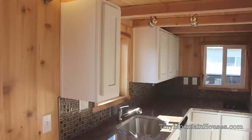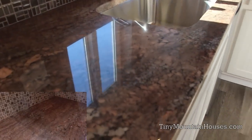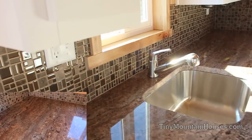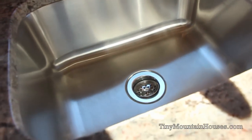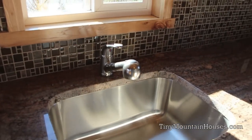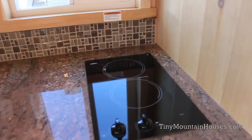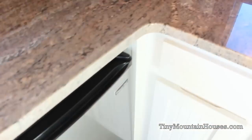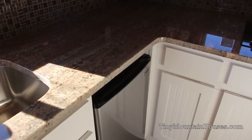As we come into the kitchen, we have white beadboard cabinets throughout, as well as 3cm granite countertops and a glass tile backsplash. There's a residential sink — real deep, lots of room — with stainless steel fixtures, an electric cooktop, and a smaller under-the-counter refrigerator. We can do larger units as well; that's just what's currently in this home.